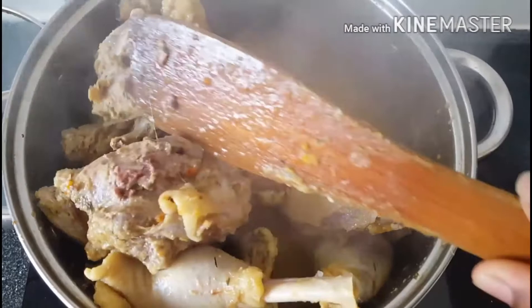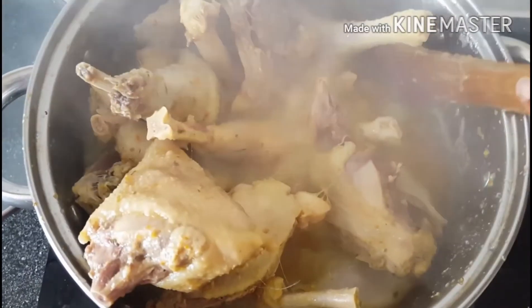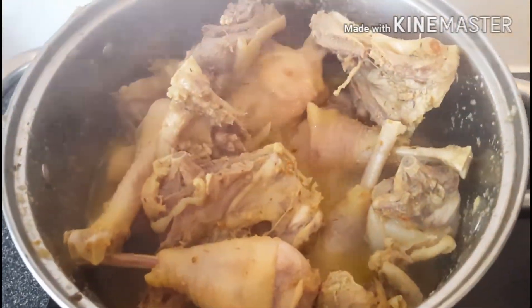Go back after 20 minutes, check the chicken and stir properly, then leave it to cook for another 20 minutes. You can leave it longer or even less — it's up to you how hard or soft you want your chicken, but I normally do my chicken for 40 minutes.